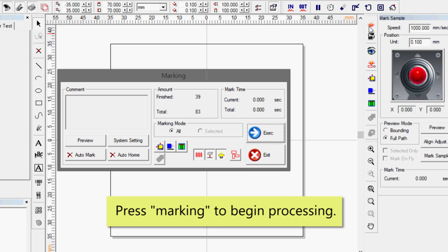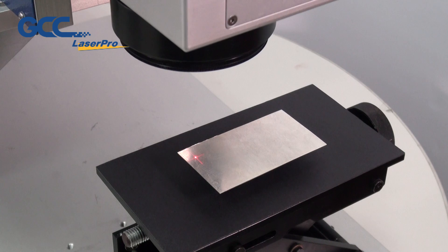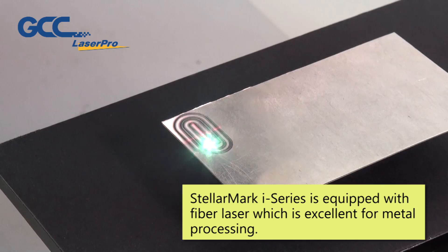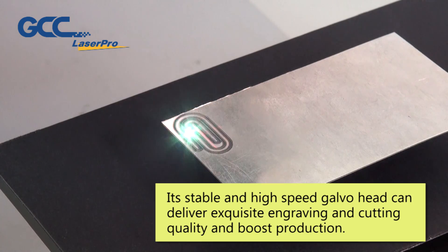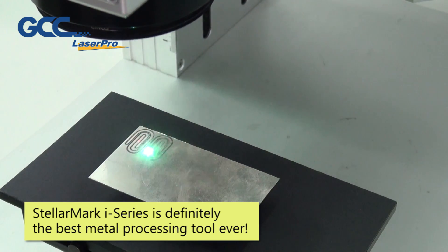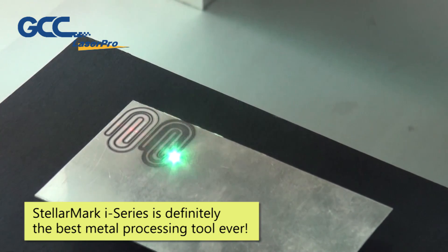Press Marking to begin processing. StellarMark i-Series is equipped with fiber laser which is excellent for metal processing. Its stable and high-speed galvo head can deliver exquisite engraving and cutting quality and boost production. StellarMark i-Series is definitely the best metal processing tool ever!